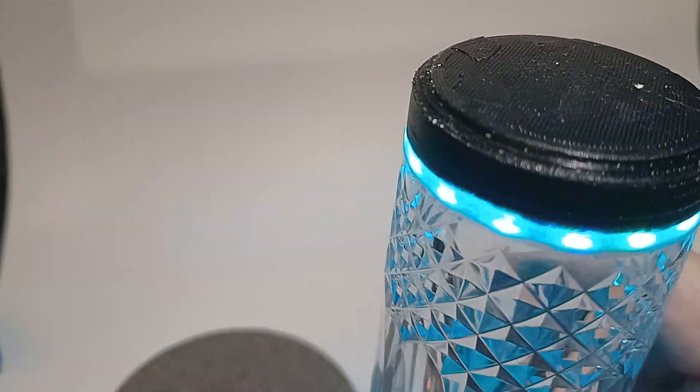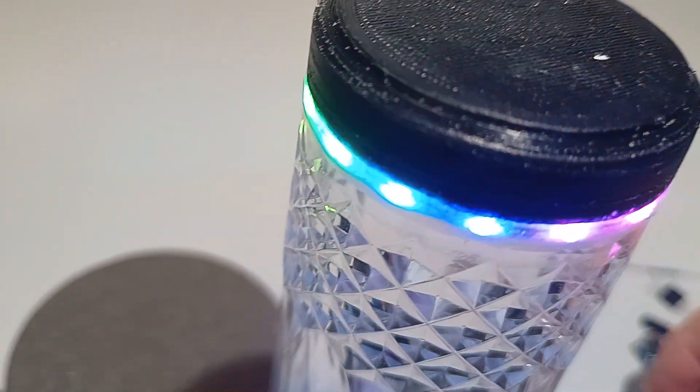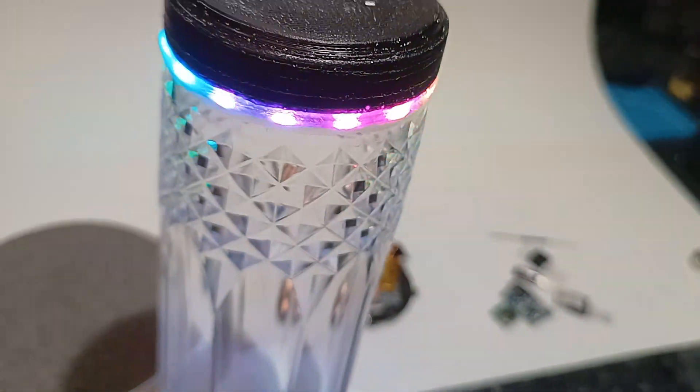If I turn that upside down — I've got a little white dot on here just so I know where it is — if we put a magnet just there, that turns it off, and then we remove the magnet and it comes back on again. That's a way of turning it right off. I might put this little magnet into a little base so that once you put the glass into the base it turns it off.